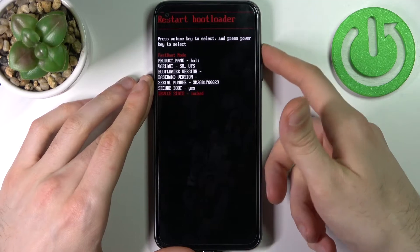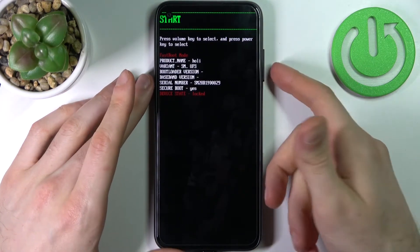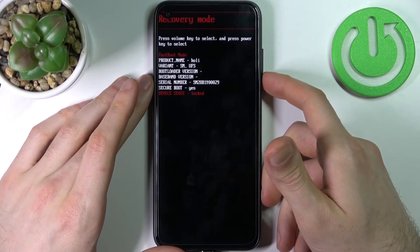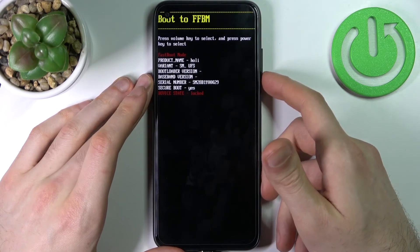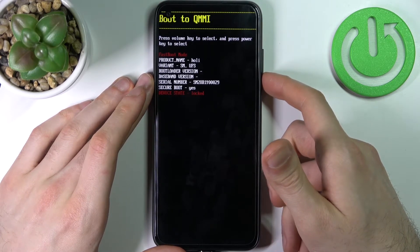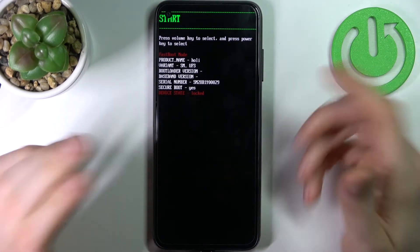In boot mode, you can use volume keys to navigate and the power key to select. The available options are: start, restart bootloader, recovery mode, power off, boot to FFBM, and boot to QMMI.